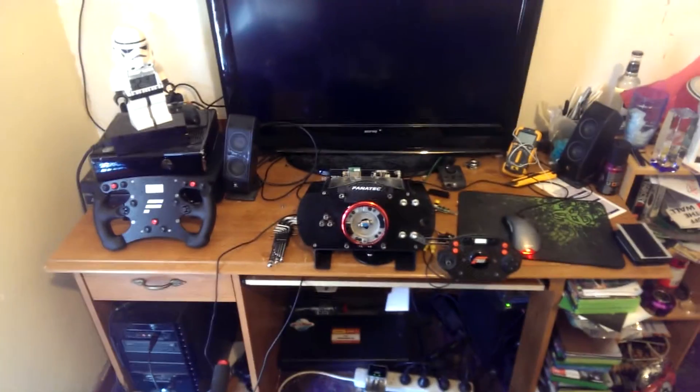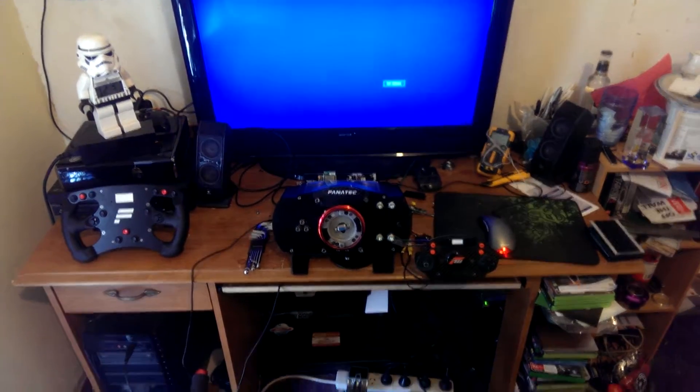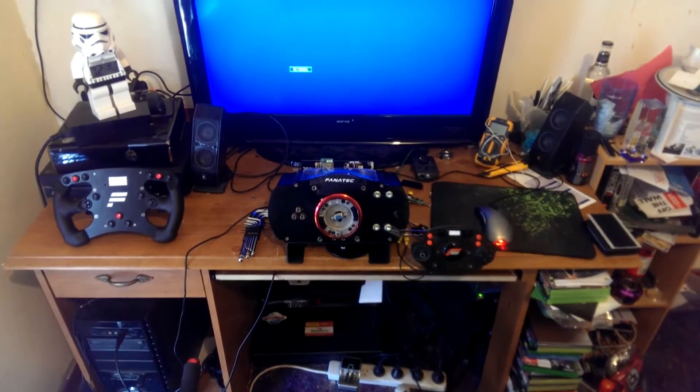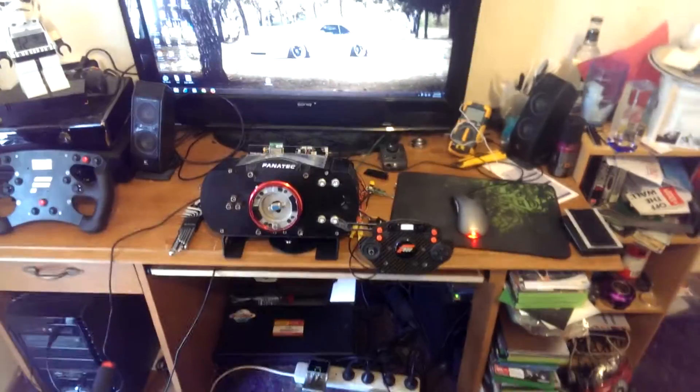Hello everyone, I just thought I'd make this video to try and show you guys some of the mods I've been doing to my setup, so we can have a look and see how much I've progressed since the last setup video I did.